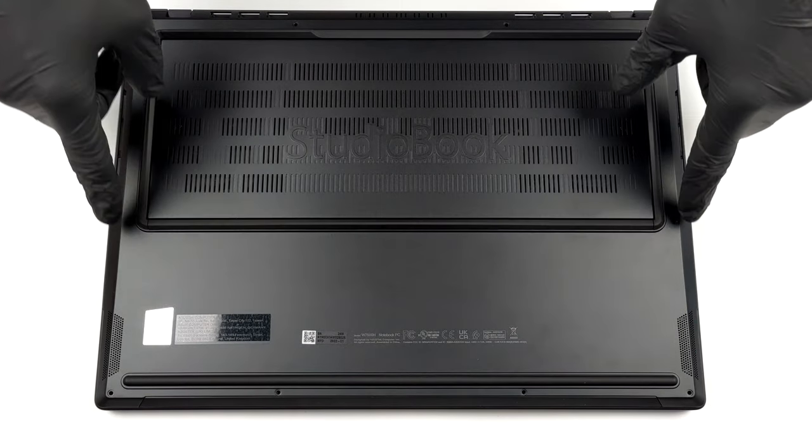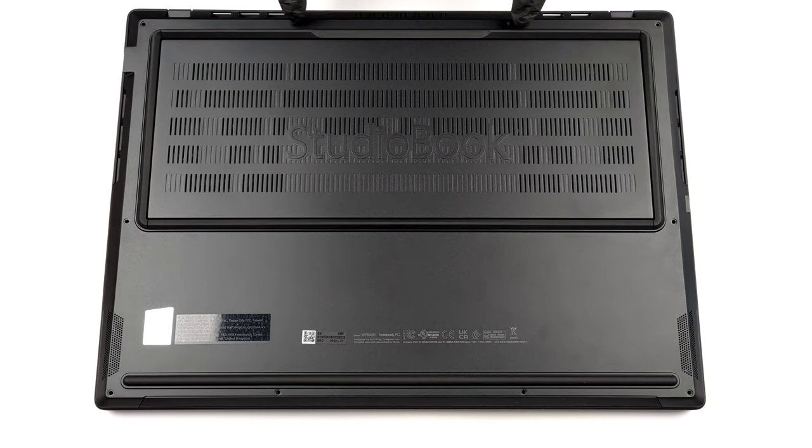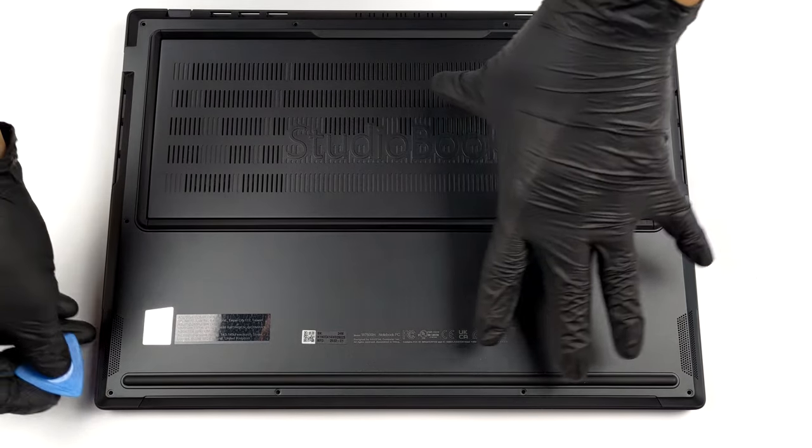Hello, this is Laptop Media, and today we will show you how to open the ASUS ProArt StudioBook 16 and what's inside of it.